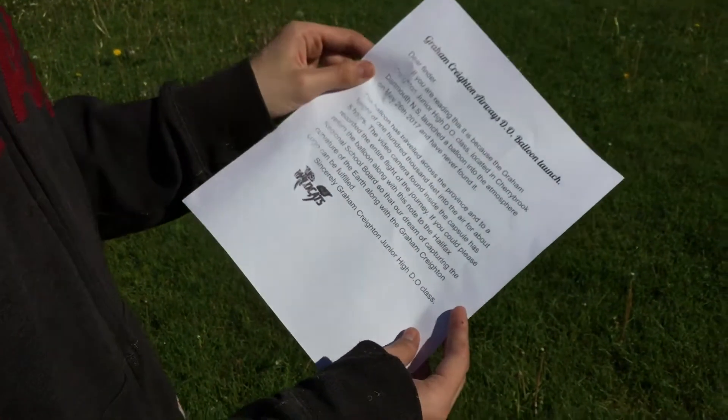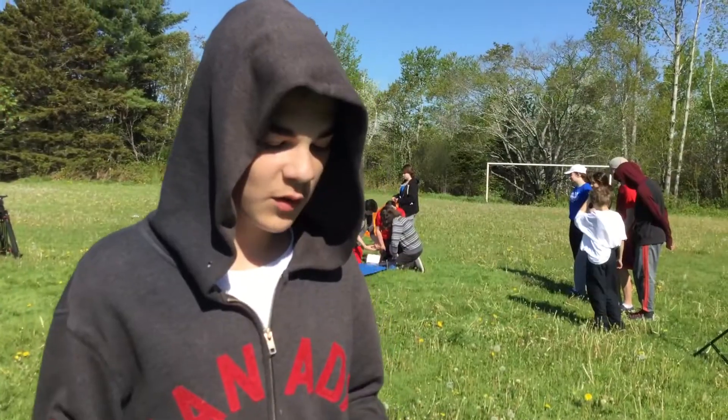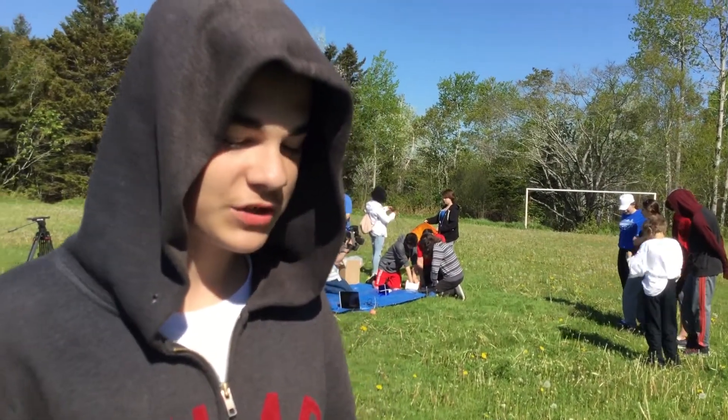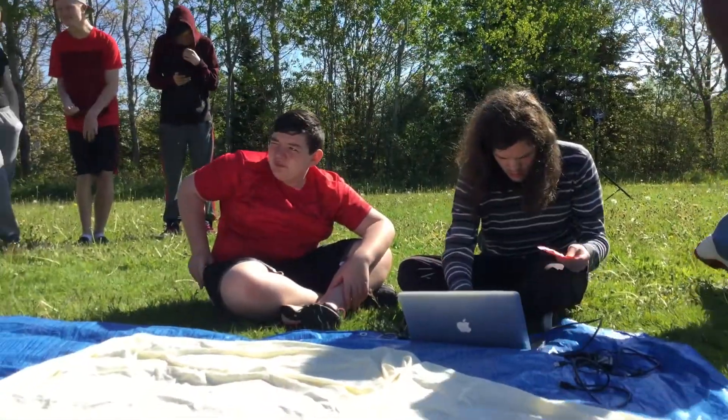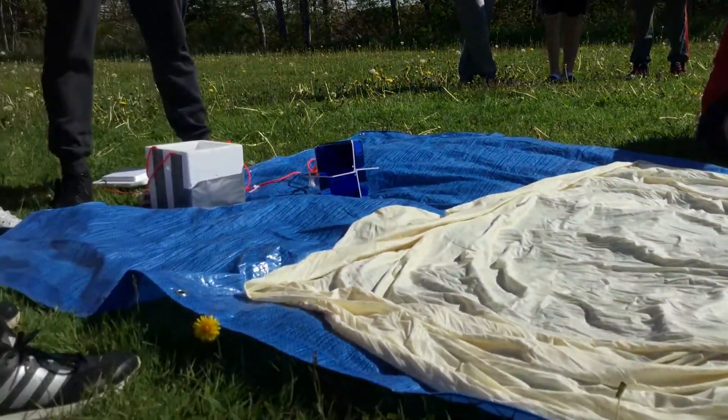This is the letter for if we don't find the balloon. Dear Finder, if you're reading this, it's because the Grand Creighton Junior High DO class located in Cherrybrook, Nova Scotia, launched a balloon into the atmosphere on June 2nd, 2017, and have never found it.